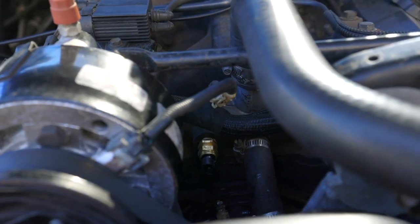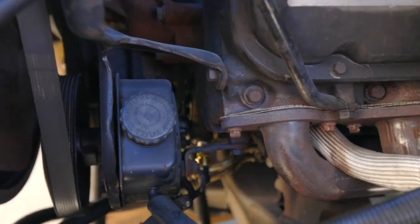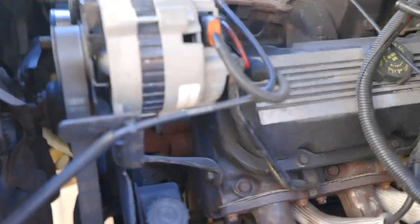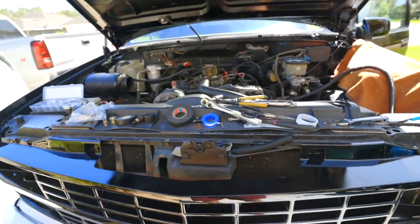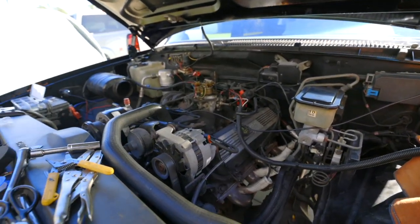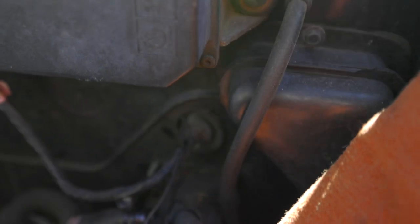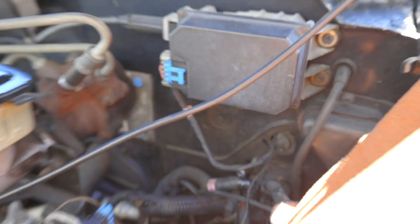I used the supplied Dakota Digital temperature sensor that has its own harness supplied with the kit. I also installed the oil pressure sensor, which is way down here — that has its own harness as well. The original gauge cluster was reading all over the place, so I don't know if it was the harness, the sensors, or the gauge cluster. We're just going to put in the stuff that was supplied with the kit.